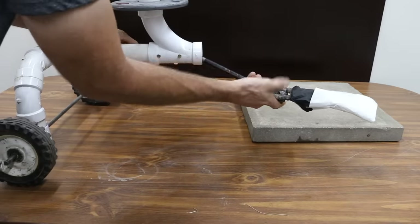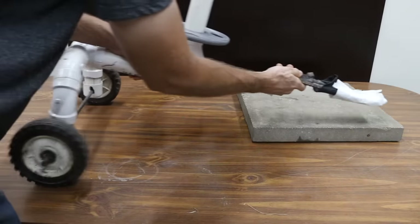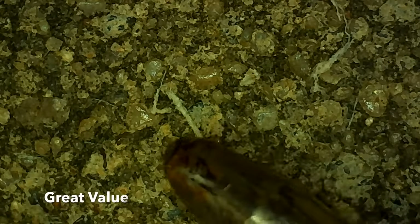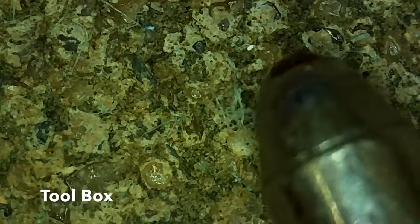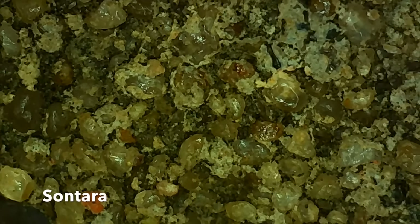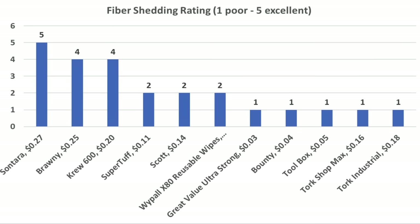If you're using a shop towel for cleaning internal engine or transmission components, you definitely don't want a towel that sheds material. In the next test, each towel was pulled across a dry concrete paver and then examined under a microscope to rate the amount of lint particles left behind. Great Value and Bounty both left a lot of material behind. Toolbox shed just as much as the paper towels. SuperTough, Scott, and WypAll all did better, with moderate shedding. Torque Shop Max and Torque Industrial both experienced quite a bit of shedding. Crew 600 did the best yet with very little shedding, and Brawny also did great with very few fibers. Sonterra did an amazing job — no fibers could be located. On the lint scale of 1 to 5, Sonterra scored the highest; Brawny and Crew 600 both rated a 4.